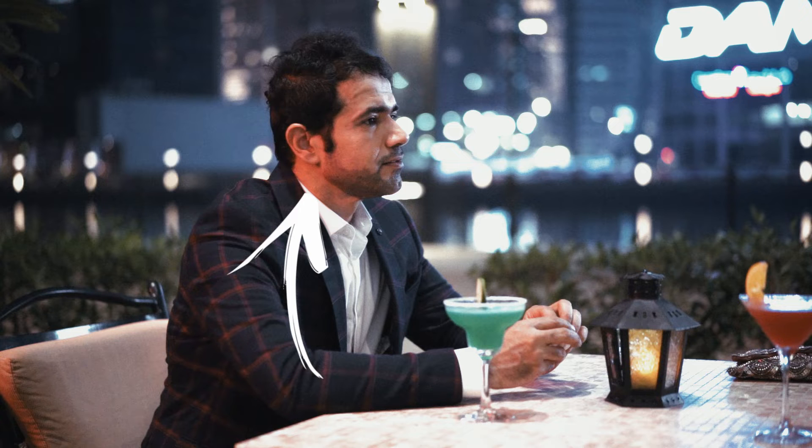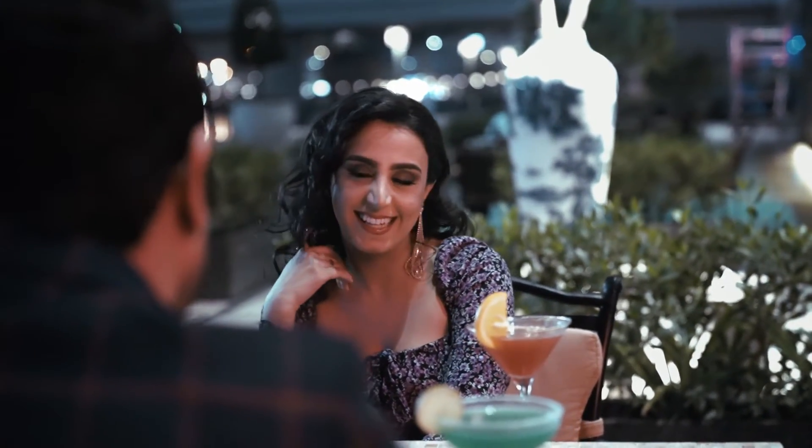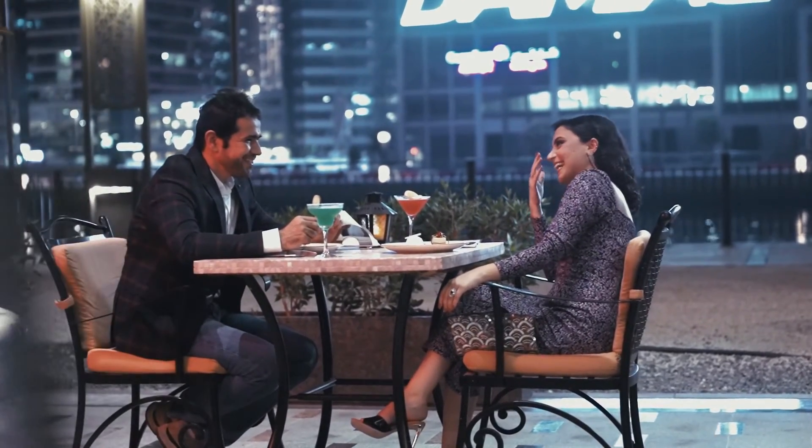On set, the first thing I did was scout the location. Lo and behold, there was a big red sign lighting directly onto a table, so I immediately knew that was the table I wanted to use. The sign board was all red, lighting half my scene. In the background there were lights from other buildings lighting the background — exactly what I needed. Just by picking the right location and scouting ahead of time you can really save yourself a lot of time instead of setting up multiple lights.